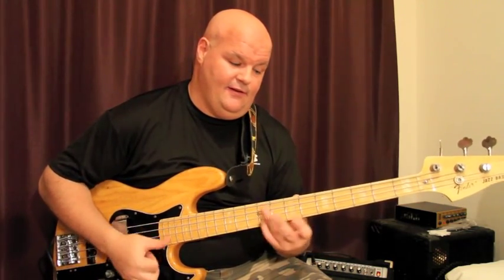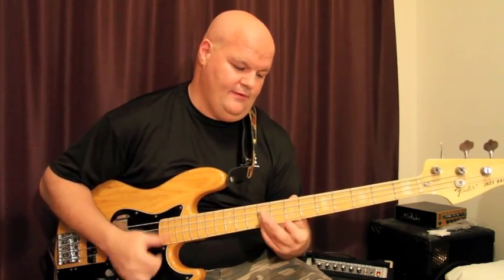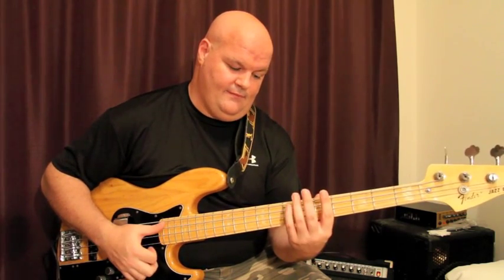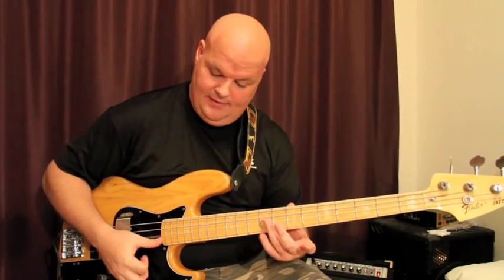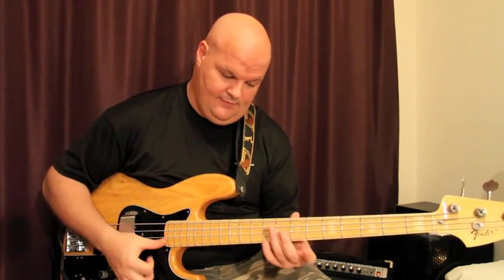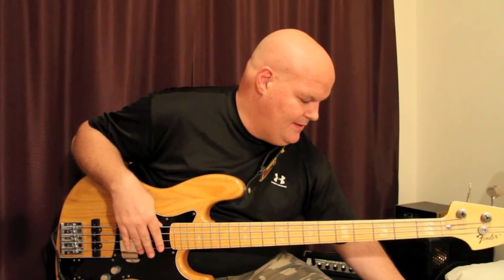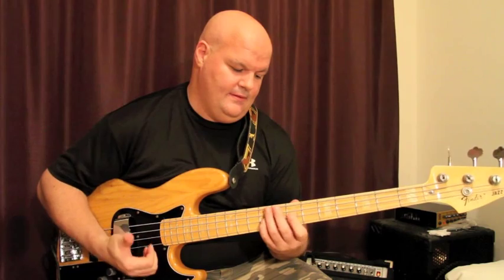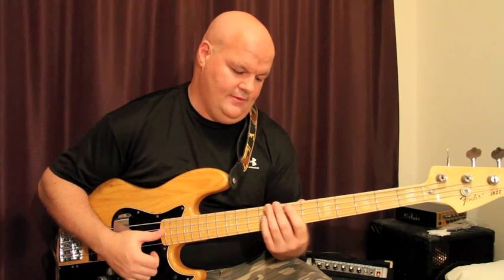Another thing I learned from Jeff Berlin many years ago when I went to Musicians Institute — he was playing some licks with this hammer-on thing. It's kind of taken from the Eddie Van Halen idea, just replacing that finger with the thumb. Sometimes I'm not just using my thumb — I'm also using this finger, pulling up. That's something to practice slow.